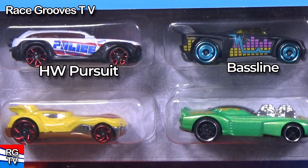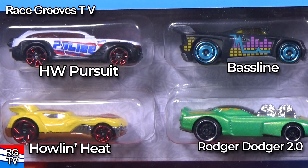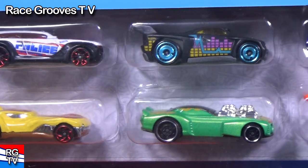The black one — that's Baseline. I think that one was in one of the Truck and Transporters or Hot Wheels Super Rigs. In yellow, Howlin' Heat. And in green, Roger Dodger 2.0.